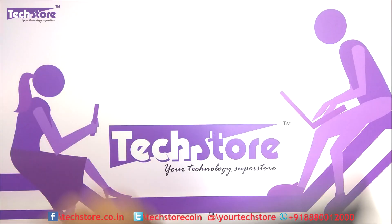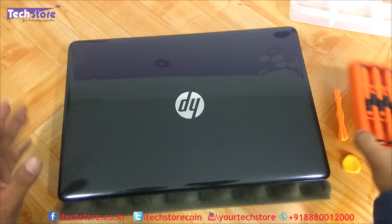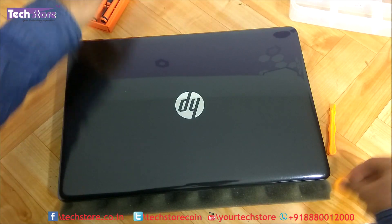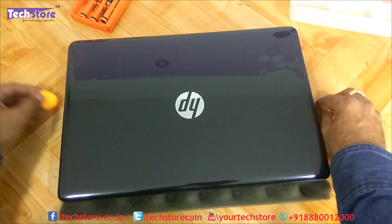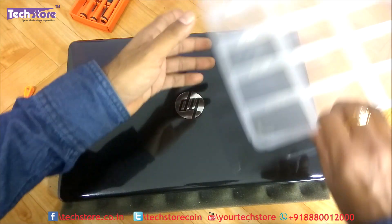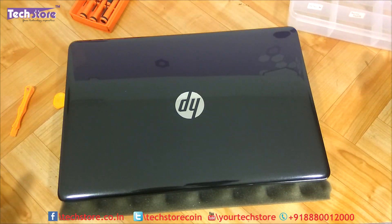To start things up you need to have a screwdriver set like this, a triangle pry tool like this or a pry tool like this — or even a credit card will work fine — and then a partition box to keep the different screws organized.